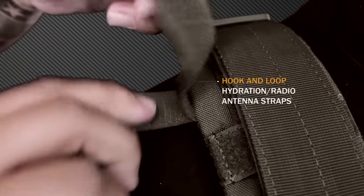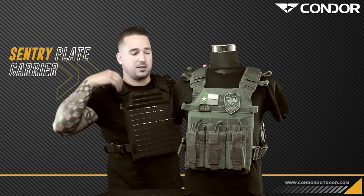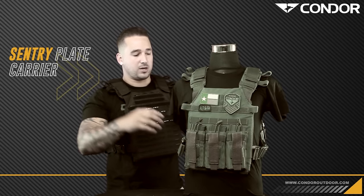We also have the hook and loop hydration straps right here where you can strap down either a hydration kit coming over your shoulder, or maybe a radio antenna, or anything else you need to keep close along your body along the top of your shoulder.